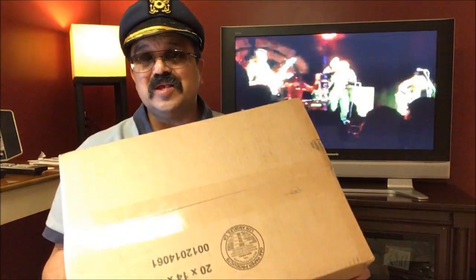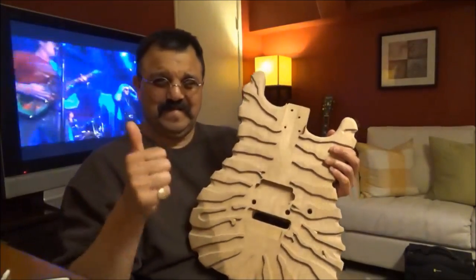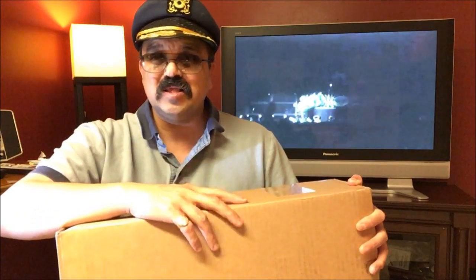Hey everybody, welcome back. I have another unboxing, but this one I truly do not know what it is. I do know who it's from — this is from June one. In case you don't know who June one is, I did a video a month ago on the June one Mr. Scary Guitars George Lynch Klondike Rappleton guitar body. If you're interested in a Klondike guitar, watch that video and send me a private message and I'll give you June one's contact info.